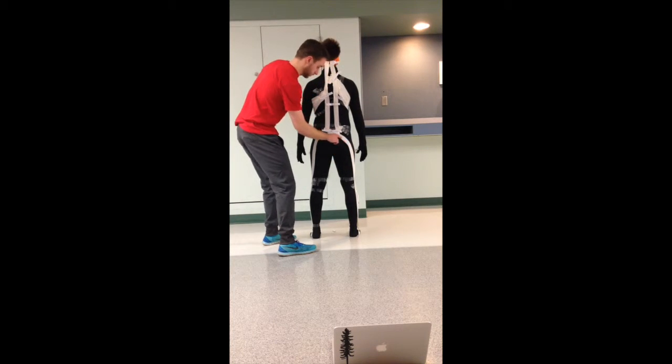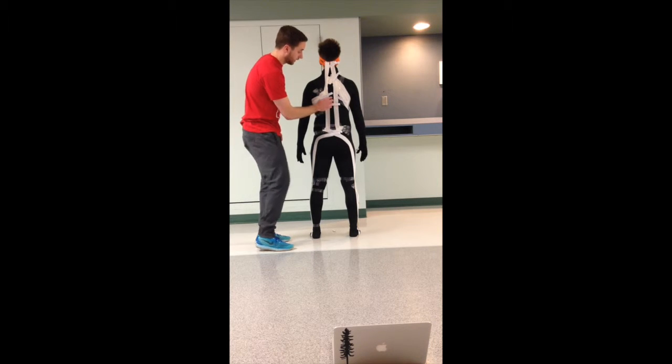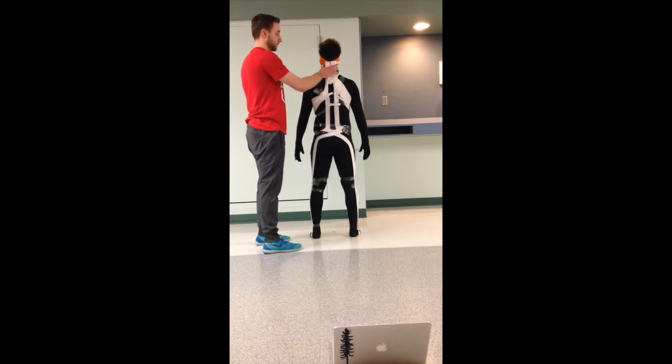Coming up from the biceps femoris, this will connect to the sacrotuberous ligament and sacral fascia, coming up to the sacrum and sacral lumbar fascia and erector spinae. Traveling up the erector spinae, we'll pass the fascia connecting to the spinous processes of the spine, then come up and intertwine with the rhomboid major and minor, coming back up to the skull.